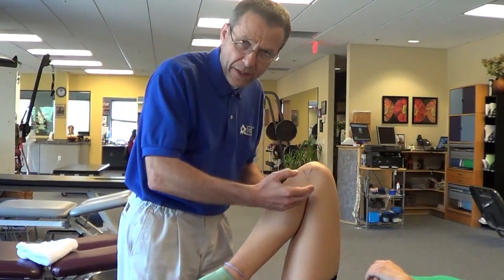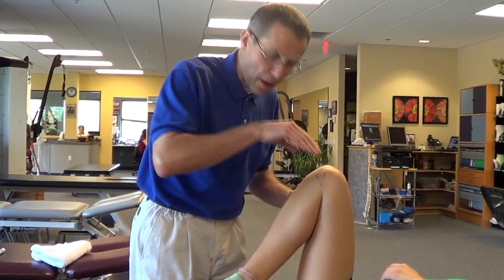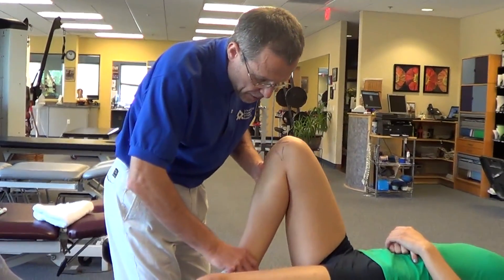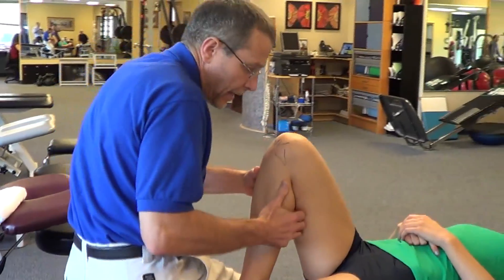What you can do is move the tibia in relationship to the meniscus. We do this because in flexion, the meniscus moves posteriorly on the tibia. Since we can't just mobilize the meniscus directly, what we're going to do is place the patient toward end-range flexion.